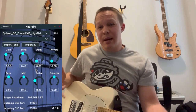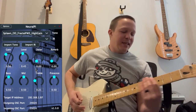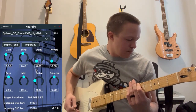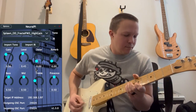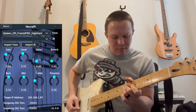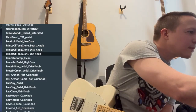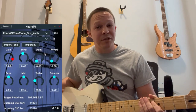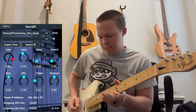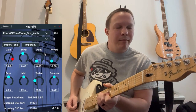This is one that was actually captured from a Fractal FM3 model of a Splawn amplifier. This is based on a Prince of Tone clone that I built, and I also made a guitar plug-in of it called The Prince, which you can download from my website.